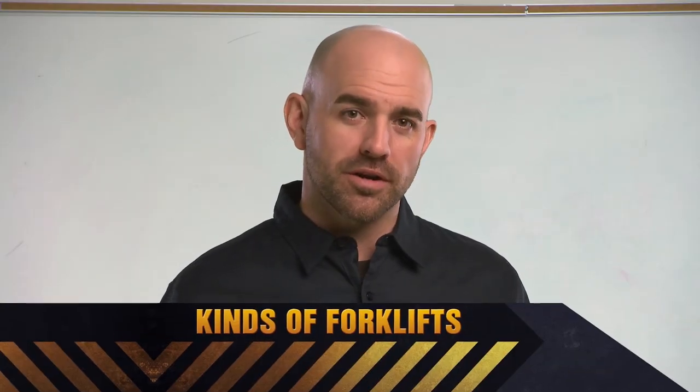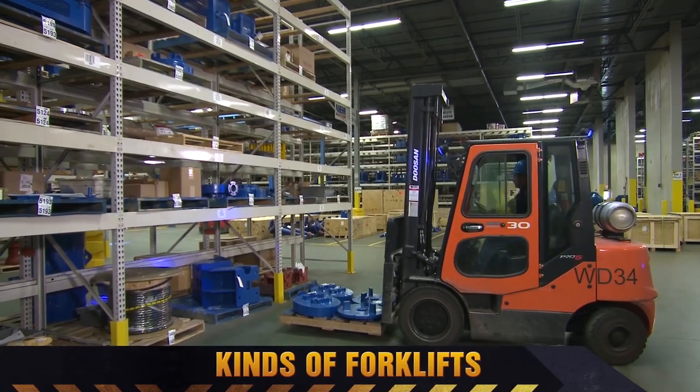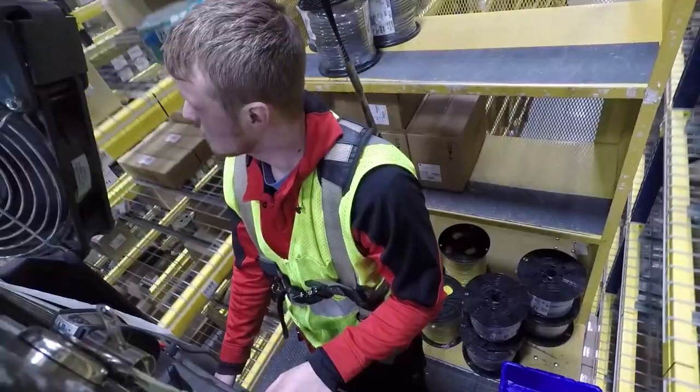If you're thinking of a powered industrial truck, you might visualize the standard sit-down forklift — it's the most common type. You may encounter other powered industrial trucks where you work, like stand-up rider trucks, order pickers, or powered pallet jacks.